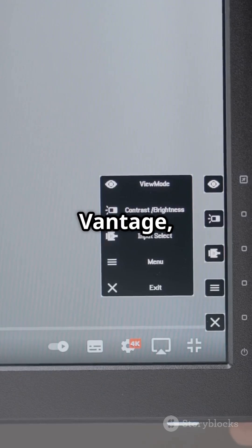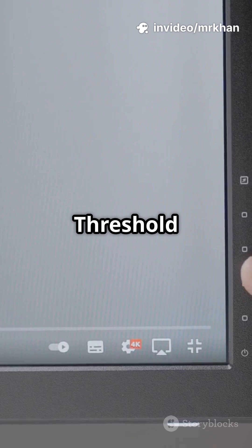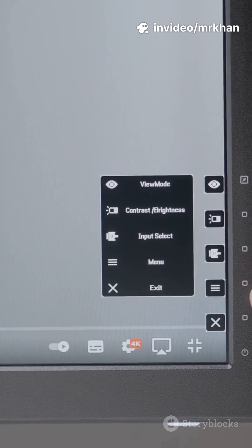On Lenovo, open Lenovo Vantage, go to Device, then Power, and set the battery charge threshold to stop at 80%.